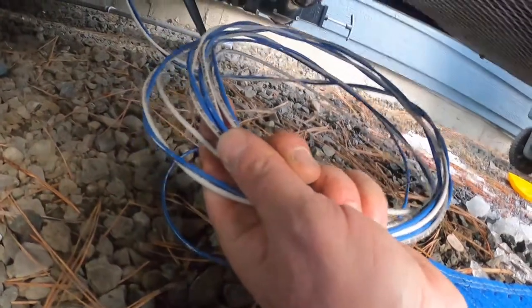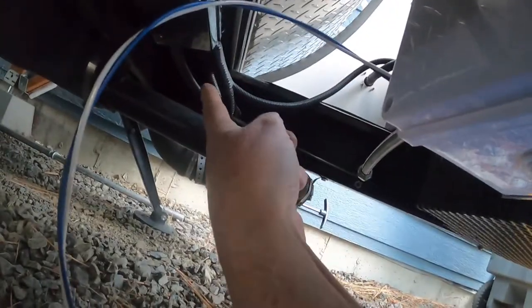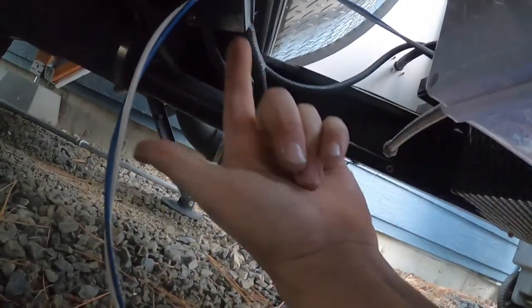This is the wire I'm going to use to snake over to where the switch was — they used to run the pump when it was inside. This stainless steel line is the input; it'll come from right back here where the tank is going to go. The other line is the output, running right there to where the drain or overflow for the tank was. There's a hole right there and I'm just going to run this right back up through that same hole, so I won't even have to drill any new holes in the bottom of the trailer.